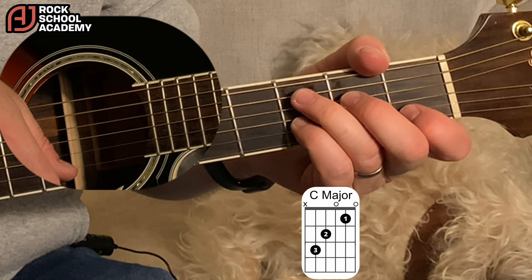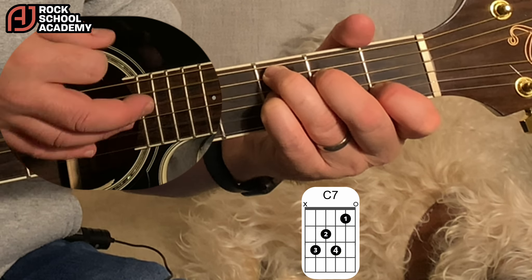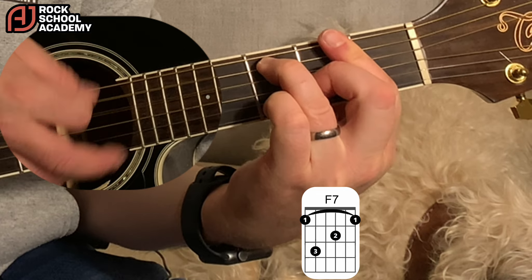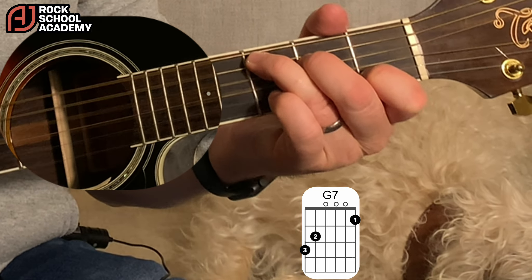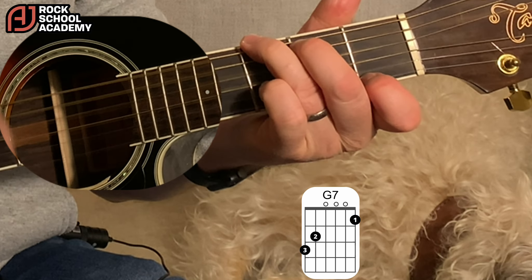Into verse 2: 'I give you all I got to give' — to an F7, then G7 and then the C. Then 'I don't care too...' and G7.